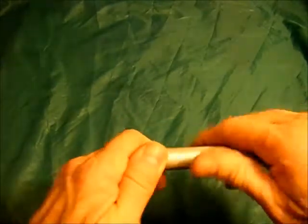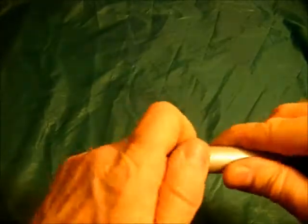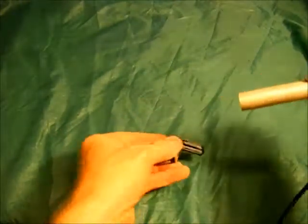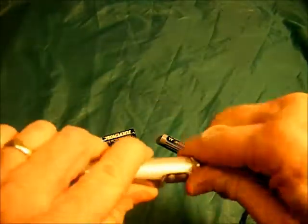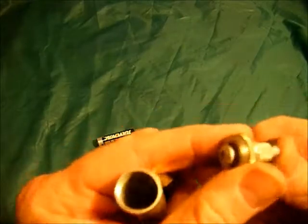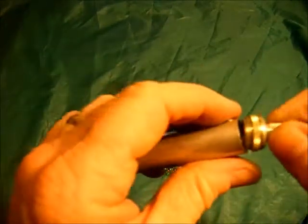You can take this cap off — there's a spring and that's the bulb. You've got two AA batteries; you can take off the back cap too. You've got a hollow tube with a push button — that's all there is to it.